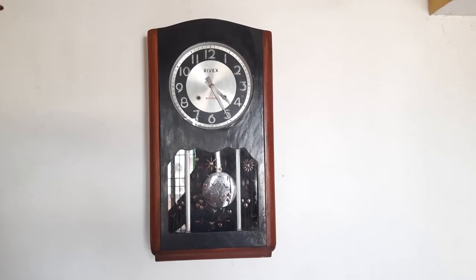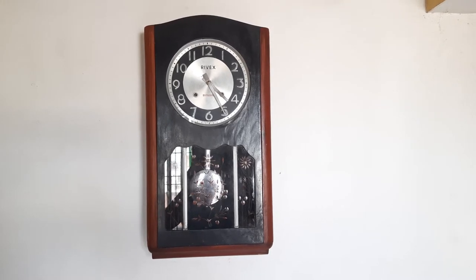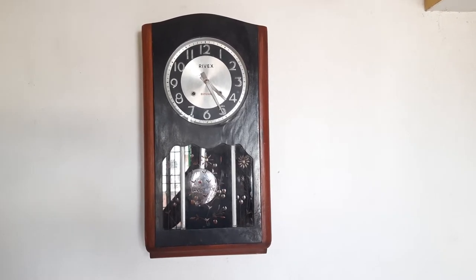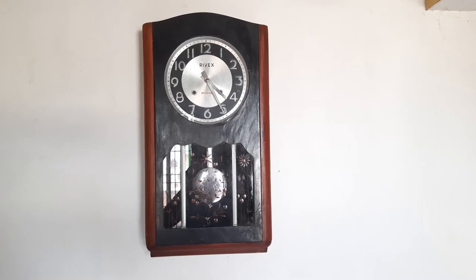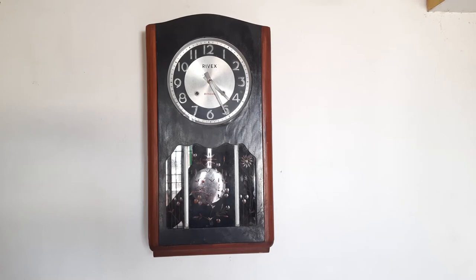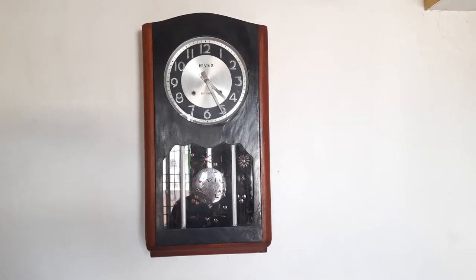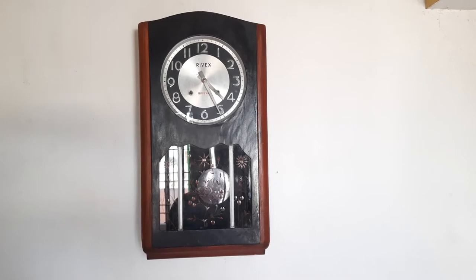Rivex has a very soft, melodious sound unlike the Nyx or Master, which has a loud striking sound. This clock also has a striking and a winding feature. The uniqueness about Rivex is that it has a very distinctive character in its strike.